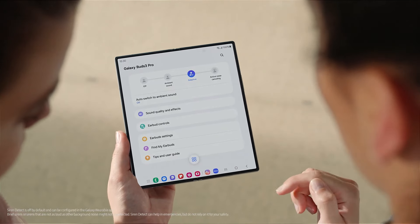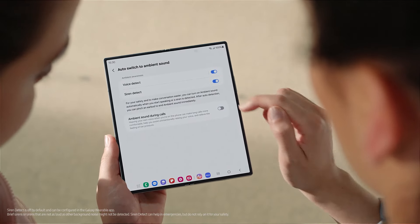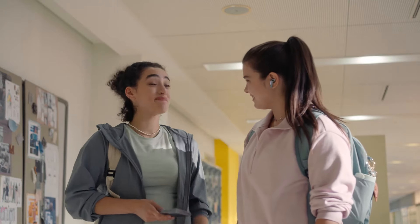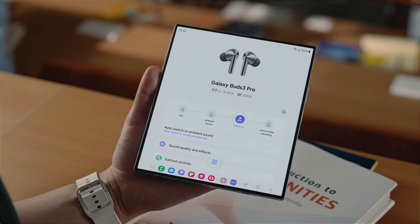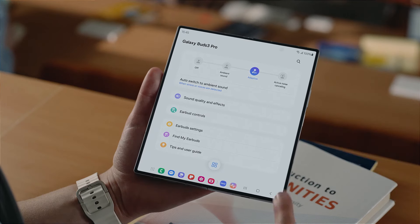Let's set it up. To turn them on, go to Settings and tap Auto Switch to Ambient Sound, then tap to turn on Voice Detect and Siren Detect. To adjust the volume, just swipe up and down. And there's also pinch and hold gestures for switching modes and opening apps — go into Earbud Controls and you can set the pinch and hold gestures to open different apps using the left and right buds.